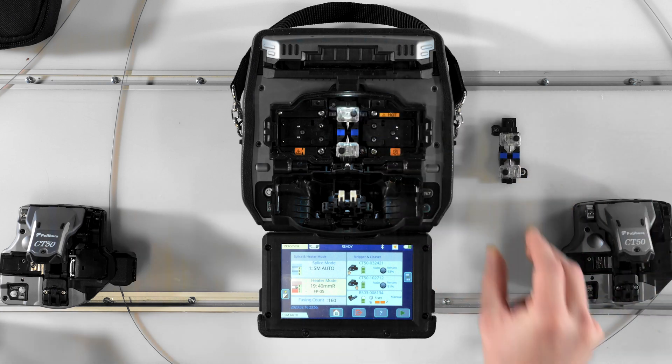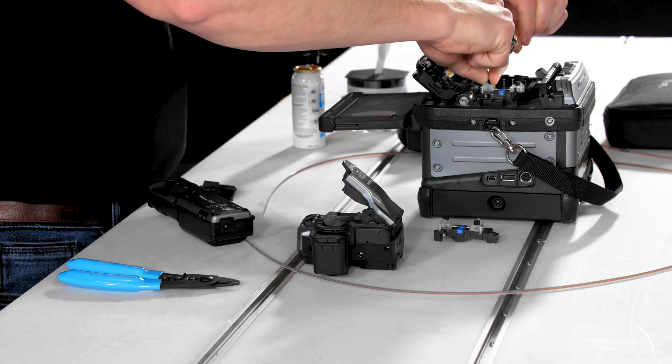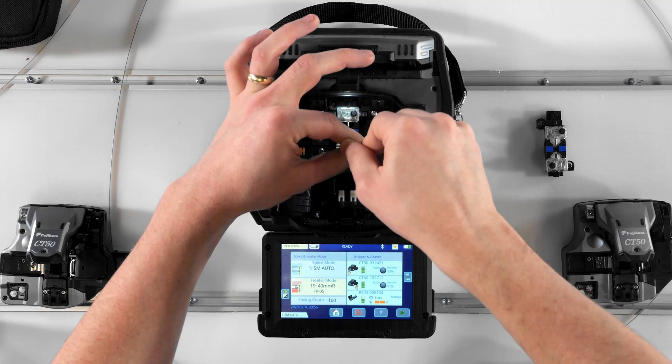Whenever you start seeing a large fiber offset error that won't go away no matter how much you clean the V-grooves, simply swap out the V-groove block for the spare one so you can keep splicing, then clean the dirty V-grooves later when you have time.